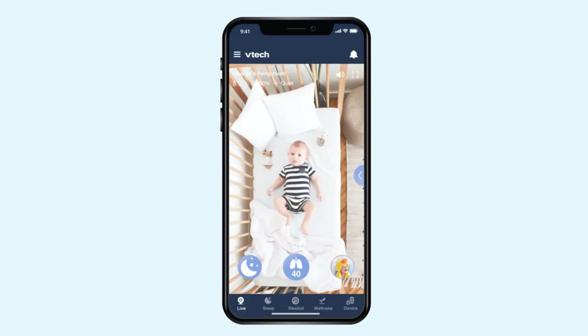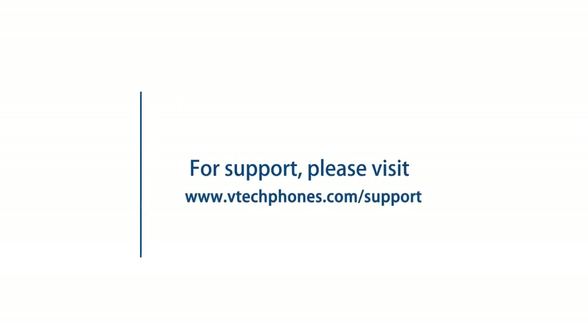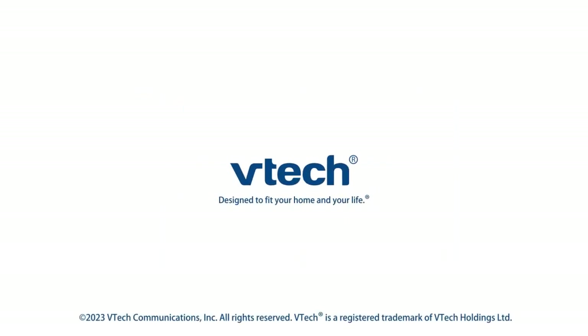Happy viewing! For more helpful tips, subscribe to the VTech support channel, or check out our videos to keep watching.